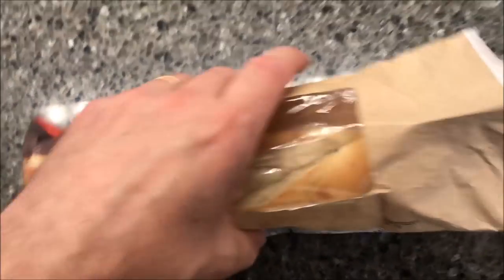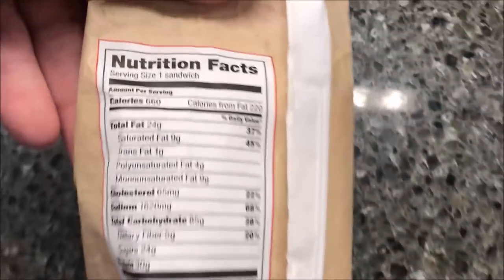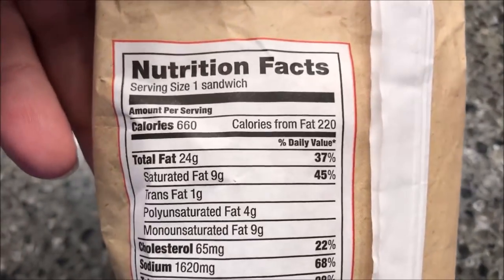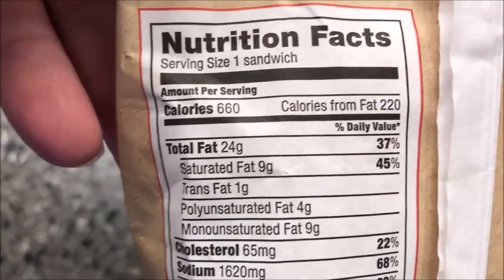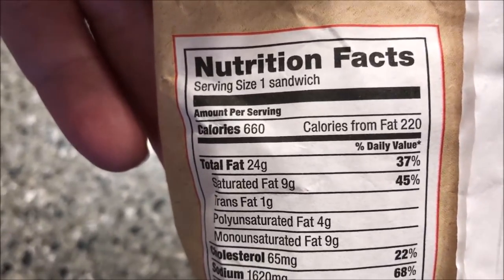Thanks Robert for letting me know it was out there. This is what it looks like under the light — it looks like a slab of meatloaf. Calorie-wise, if you eat one sandwich it's 660 calories, so I probably won't eat the whole sandwich, but I might.